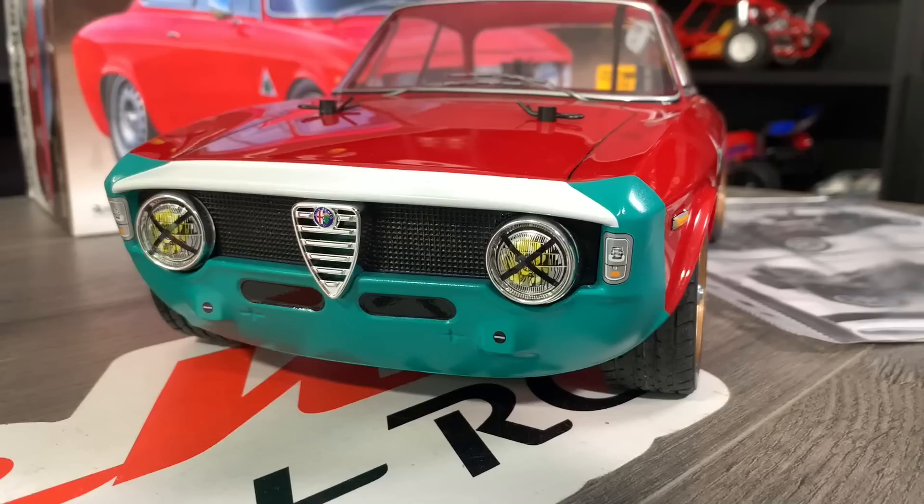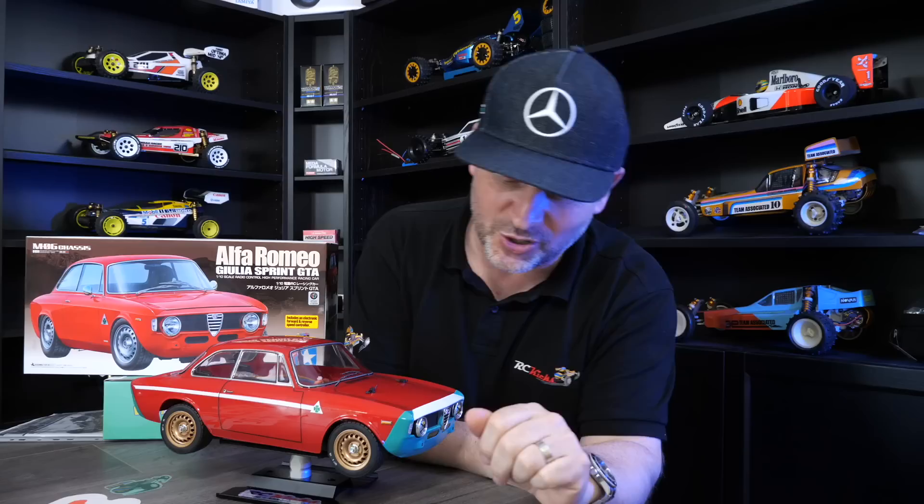It's the Alfa Romeo Giulia Spider GTA with a slight twist to the paint job. The person who painted this up is really good — he's done some beautiful bodies. I'll put a link below, go check him out, he's on Instagram. I saw this come up for sale and just loved it. I was tempted to do one of these myself, but being so busy with so many kits coming in all the time, taking time to do one for myself is a little bit difficult.